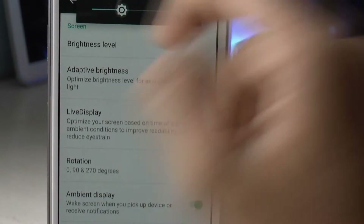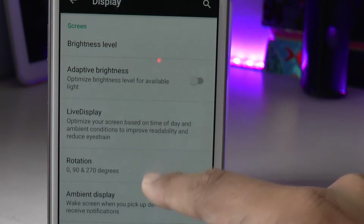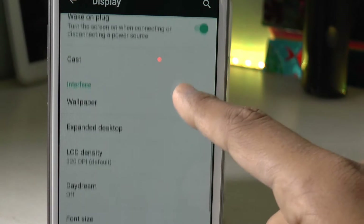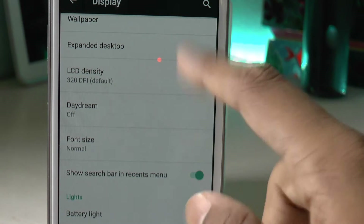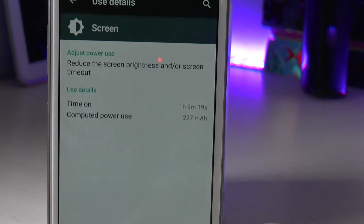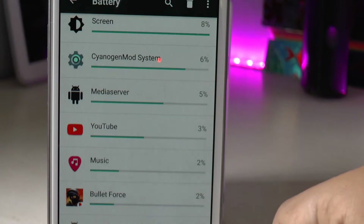For example, you can turn the brightness to a lower level so that the pixel filters will be disabled. You can also turn off the ambient display if you have it on your device, and you can also turn off the adaptive brightness, which is a fancy word for auto brightness.